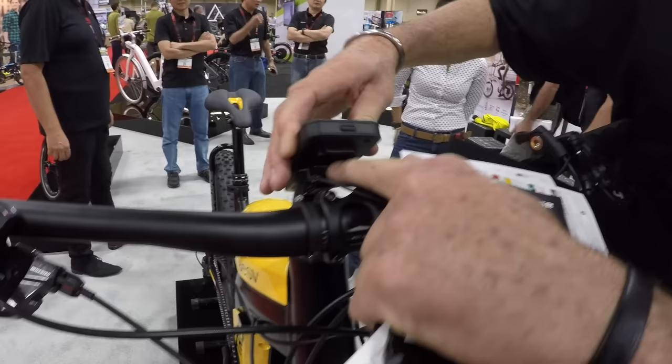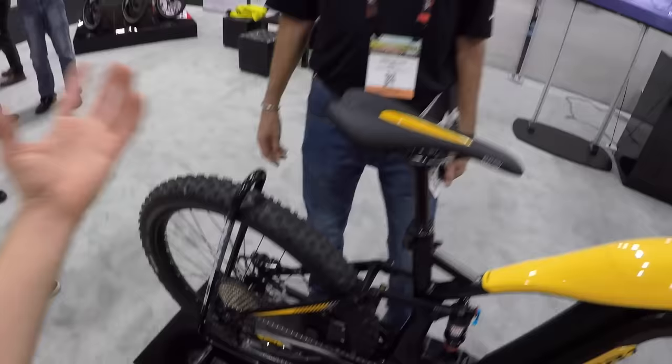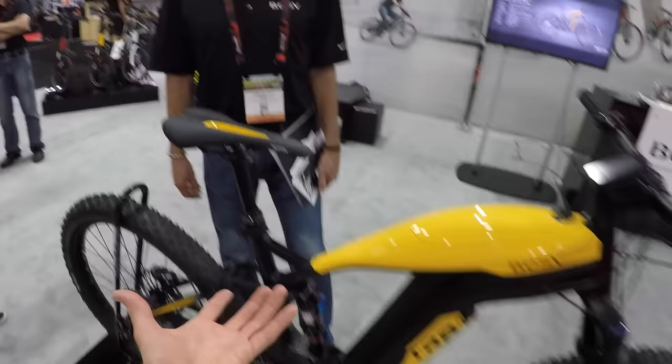Trying to slide the display back on one-handed while filming - success! These are plus-size tires by the way: 27.5 plus, and they're 3-inch tires. That gives you a lot of traction control and less deflection.